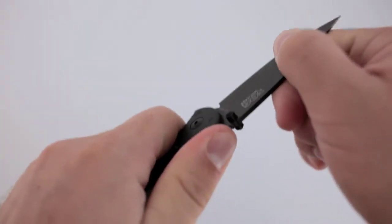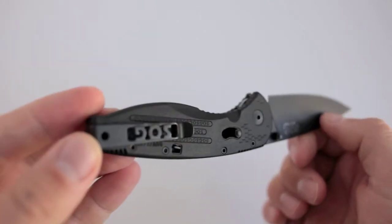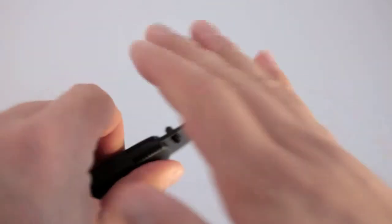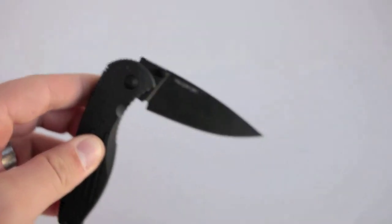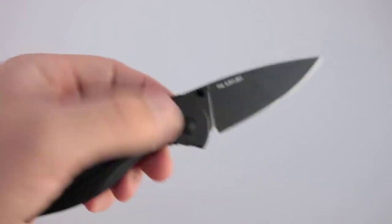There is just a hair of side-to-side play, and there is also a touch of up-and-down play that wasn't there when I first got it but developed over time. I tried fixing it by adjusting the pivot screw, but the balancing act you have to play is: if you adjust it too tight, the knife won't open all the way. That was a bummer.